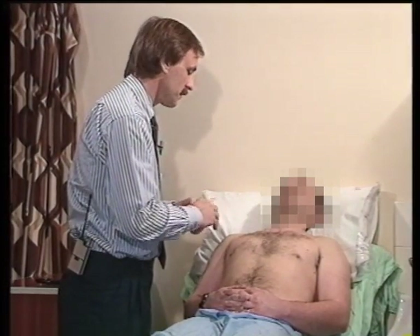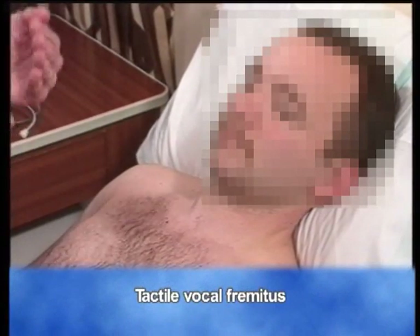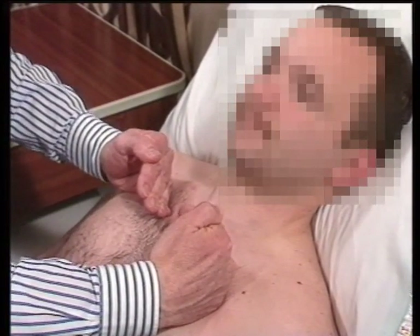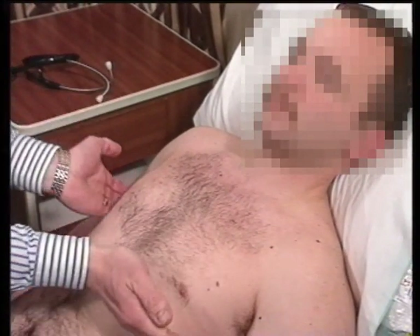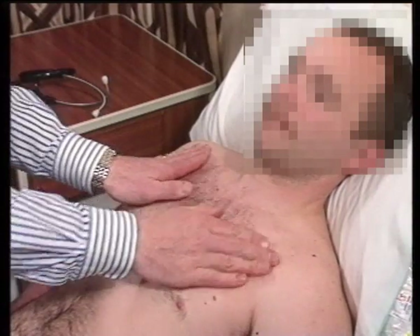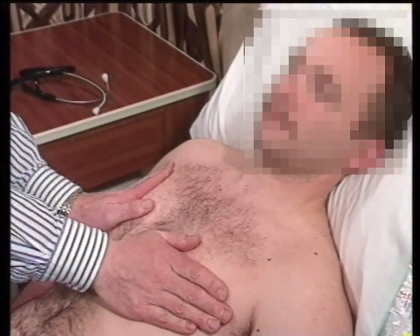Whilst I've got my hands free, I like to look for tactile vocal fremitus. I examine for this by placing the heels of both hands on either side of the chest and asking the patient to say 99. It's equally acceptable to compare with one hand, side to side, or using the flat of the hand, although I think this has the disadvantage of covering rather a large area.